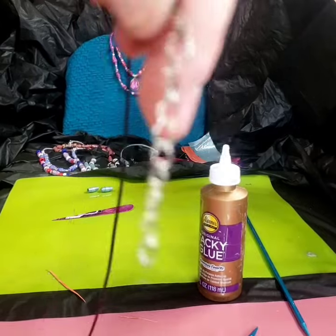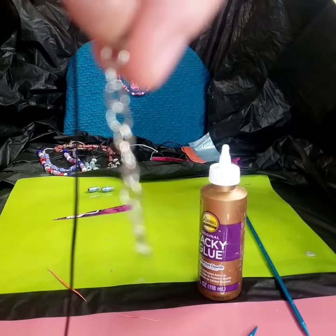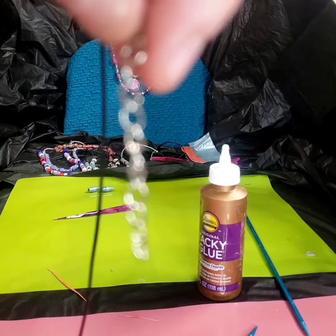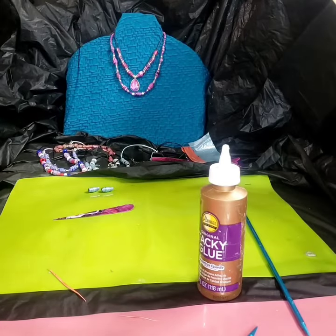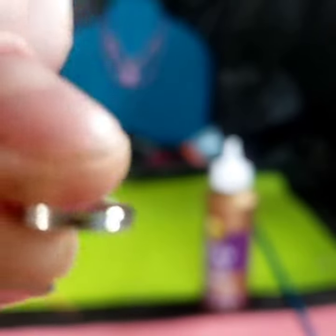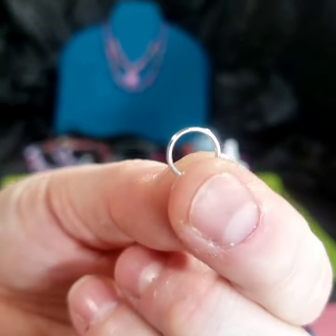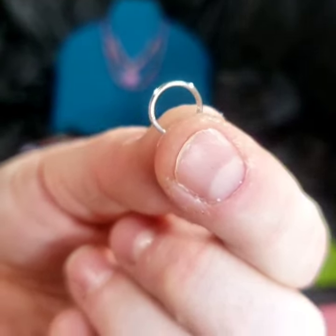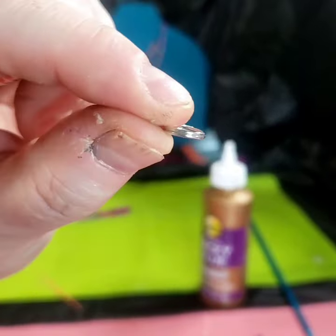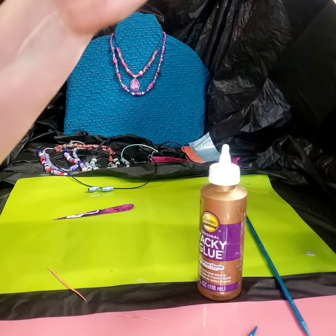I'm trying to make it so it fits over the necklace without undoing it. This little guy right here is a little too wide so I've just been bending that down a little bit. At the end I put one of these jump rings so the beads won't fall off. I know I'm doing things a little weird and backwards because I don't have all the correct tools, but if I keep doing a lot of these — which I've already done a bunch — I'm gonna be getting some tools.